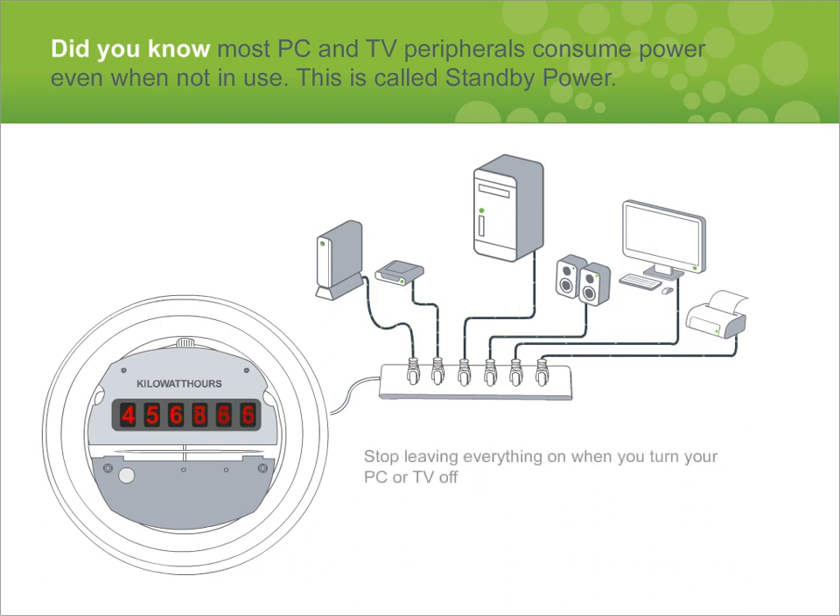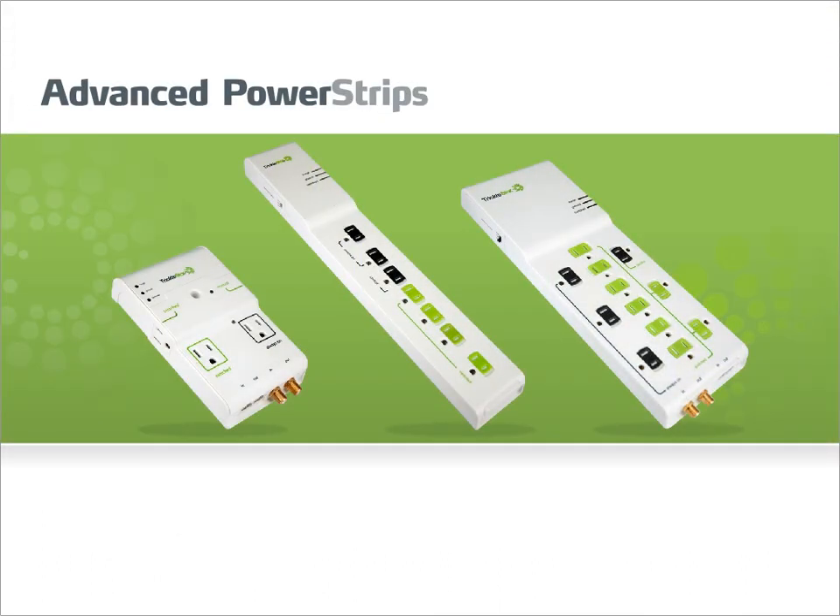Stop leaving everything on when you turn your PC or TV off. Advanced power strips from TrickleStar provide premium quality fireproof surge protection and reduce standby power. All products include a connected device warranty and a lifetime product warranty, providing you with the highest level of safety and peace of mind.